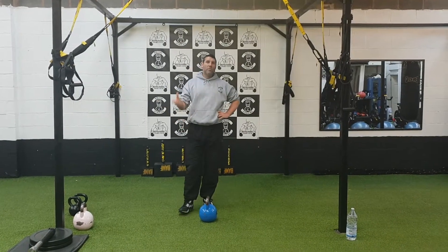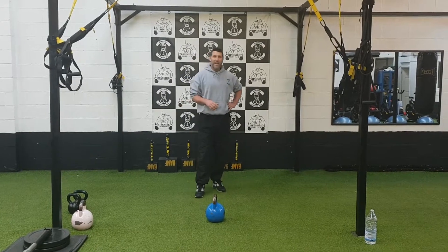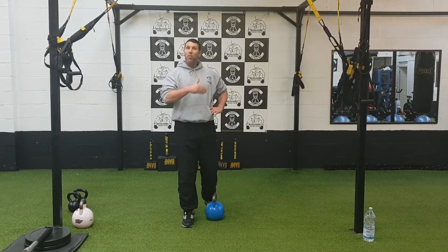Right now we're going to go on to another progression with the kettlebell. We're going to do the swing snatch. Now this is a very, very hard progression.